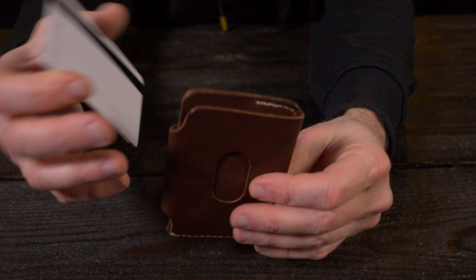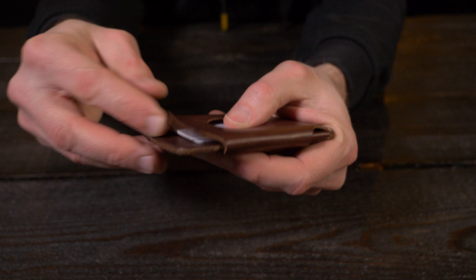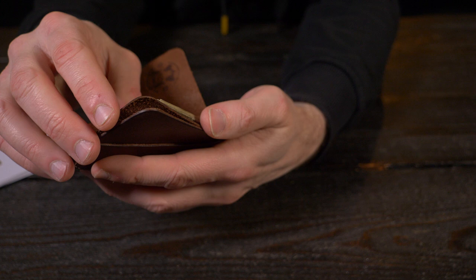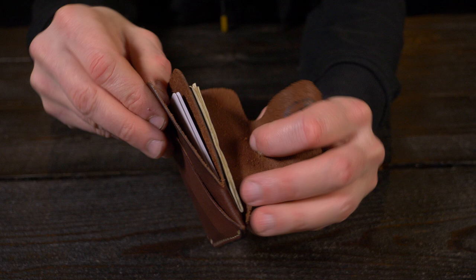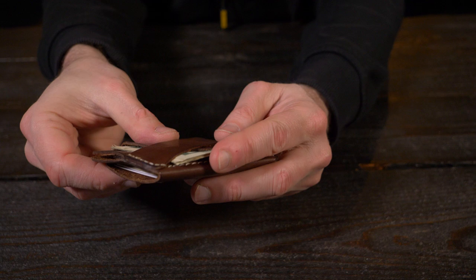Once you tuck the flap back in, the pocket is closed, and you can see that thumb slot makes it very easy to get your cards in and out. This is a pretty versatile pocket — you can open it up pretty far to stick more cards in there, or you can stick cash in there folded in half. It fits in there very nicely. And right behind this pocket, dead center of the wallet, is another pocket where you can stick credit cards that you don't use on an everyday basis. The nice thing about this design is the cash strap on the other end that can also hold more cash folded in half, and once it's tucked in, those bills are pretty secure.